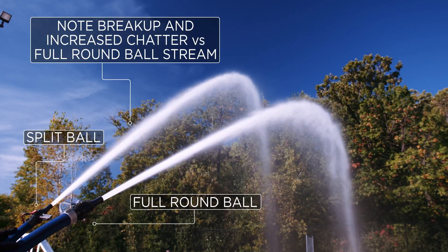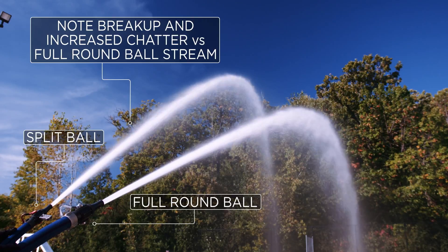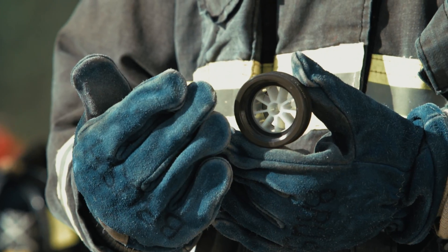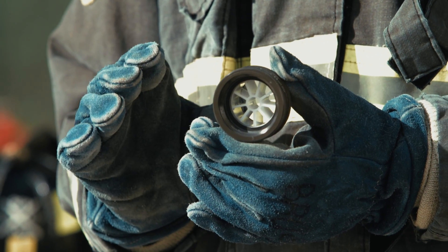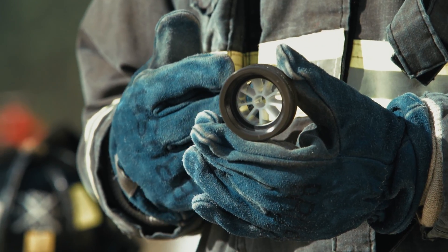In an attempt to improve that stream quality, departments may add a Stream Shaper to their handlines. The Stream Shaper is a small appliance that has vanes. When the water travels out of that shutoff through these vanes, the turbulence is improved, the line is cleaned up, and that fire stream passing through the smoothbore nozzle improves its quality.